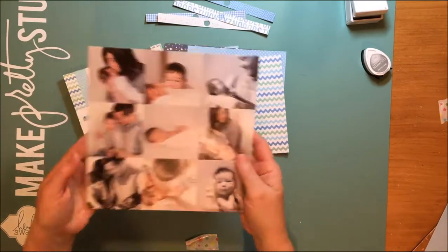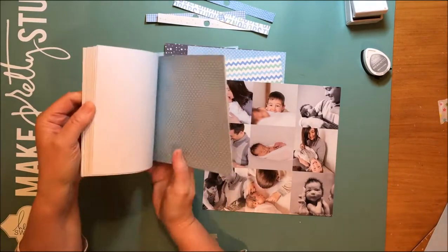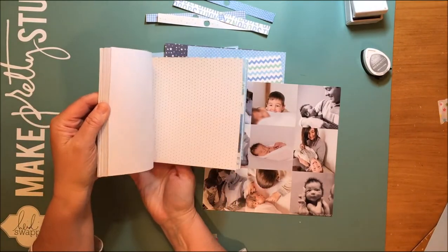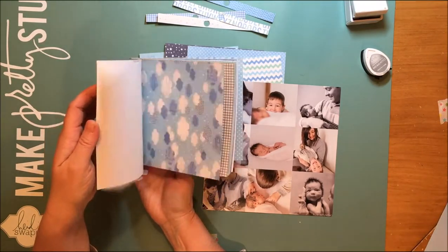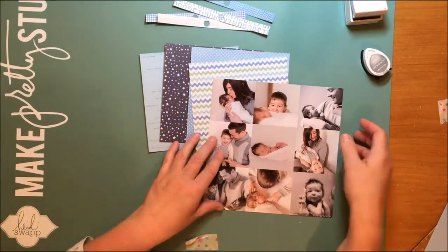Hello everybody! Today I'm bringing you this layout with this collage of photos from my grandson's newborn photo shoot, and I'm going to be using these papers from the Pebble Special Delivery Boy 6x6 paper pad.